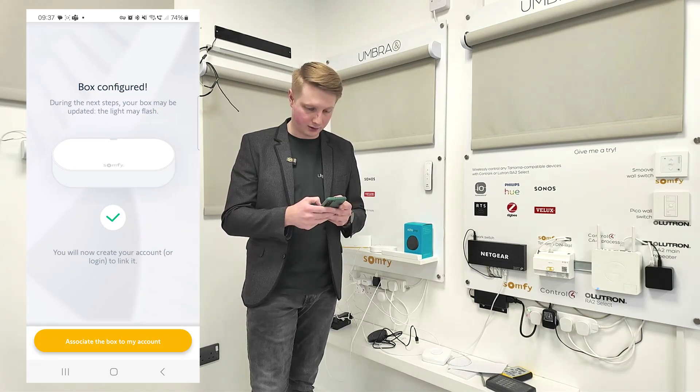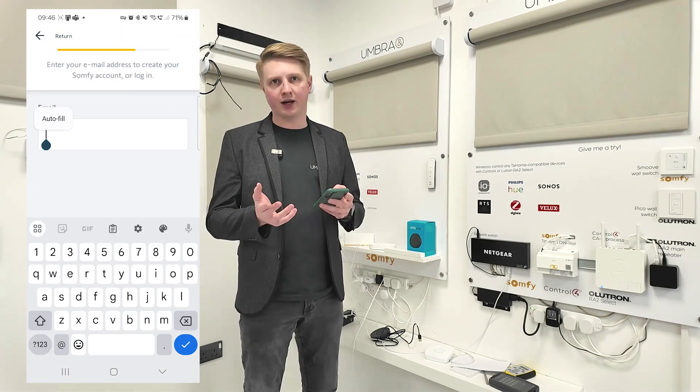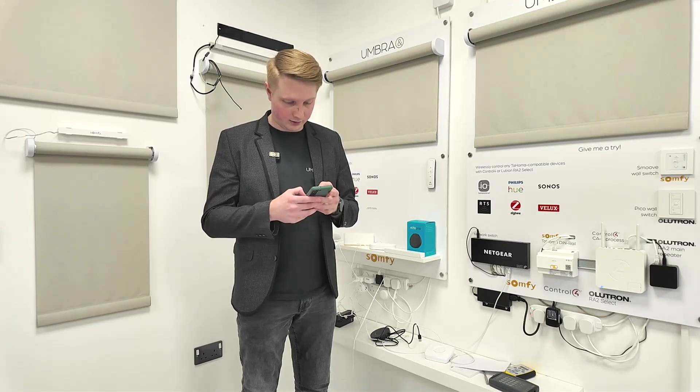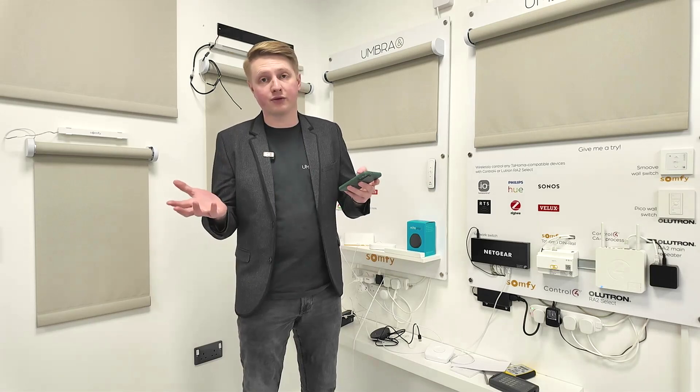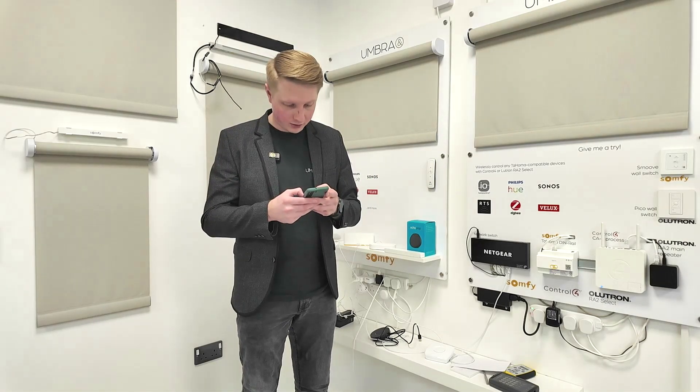Associate the box with my account — let's do that. I'm going to go ahead and create a new account for the purpose of this demonstration, so I'm going to pop in an email address. It doesn't have a Somfy account associated with it, so it's going to ask me to set up a password.